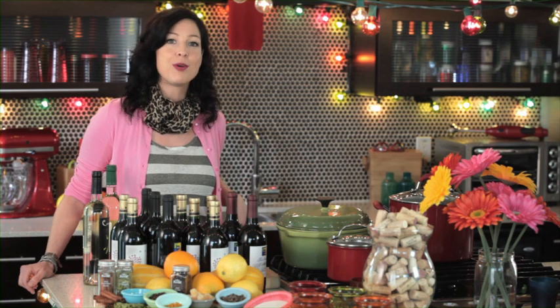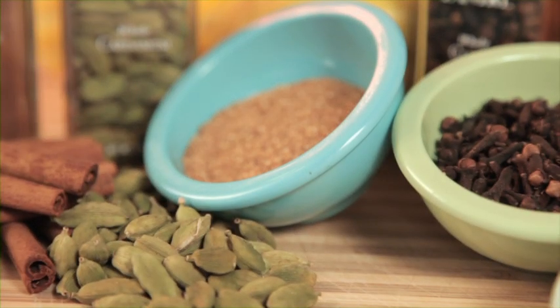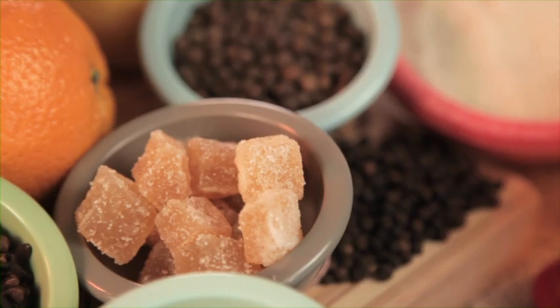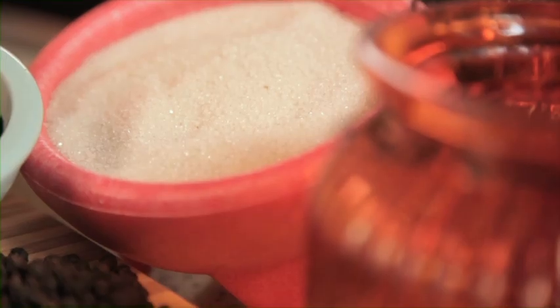All the ingredients and supplies should be available at your local health food store. Here's what you'll need: six cinnamon sticks, two tablespoons cardamom pods, three tablespoons dried lemon peel, three tablespoons dried orange peel, three tablespoons whole cloves, three tablespoons chopped crystallized ginger, two tablespoons whole allspice, and optionally one tablespoon black peppercorn. You'll also need six cooking sachets and enough sugar to taste.